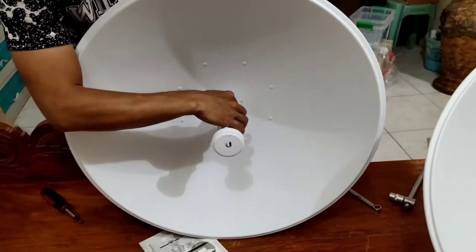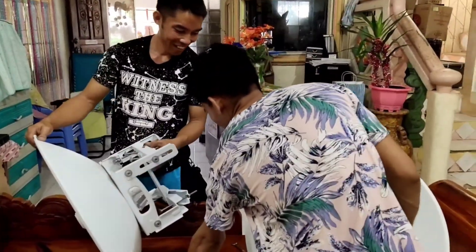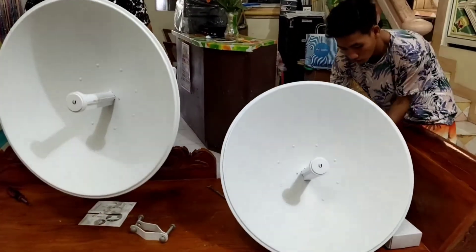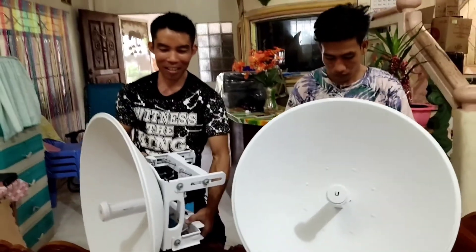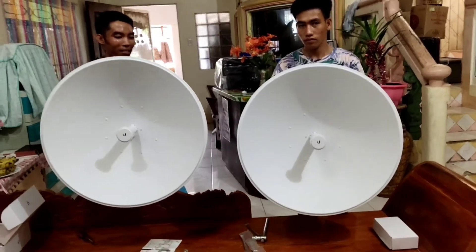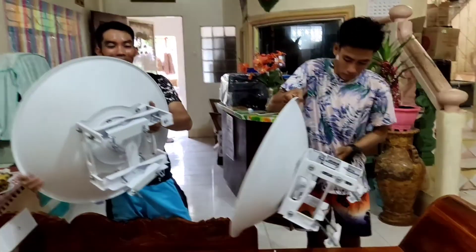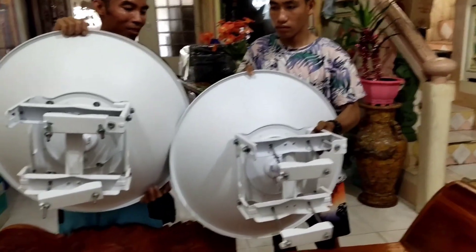Ayun. Tapos na po. Ma-assemble ang ating device na Powerbeam 5EC620. Okay, mali — ayun po. Ganun po siya kalaki. Halos matabunan buong katawan ng isang tao. Grabe. Medyo malaki talaga itong Powerbeam 5EC620. Ayan na po siya. Bali yung model natin si Bui Liki at si Bui Kamal.